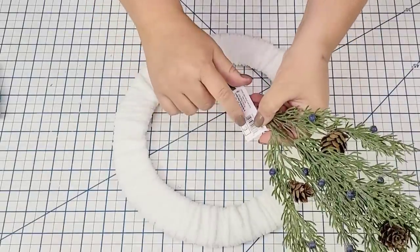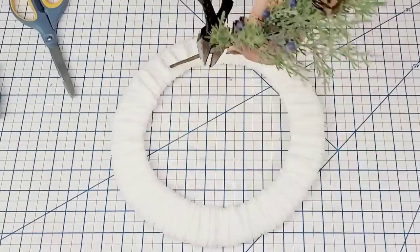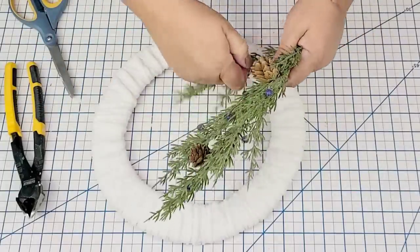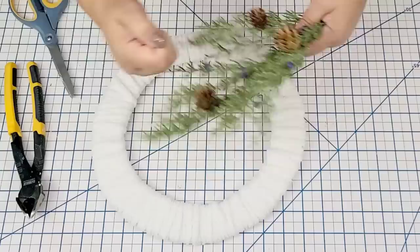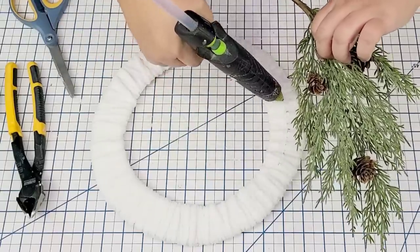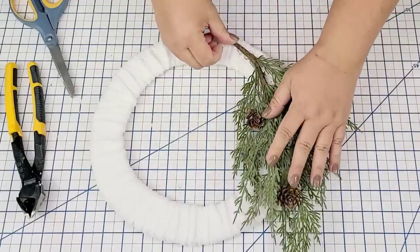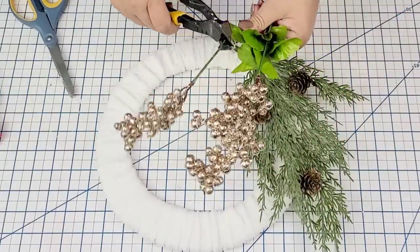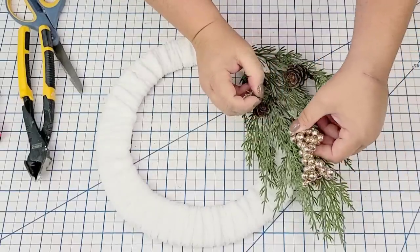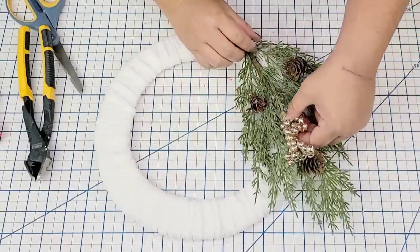This pick is from the Target Dollar Spot — I found it recently for three dollars. I love the texture and the quality. I'm going to remove the little purple beads because they don't go with the theme. I'm going to hot glue it to the left side of the wreath form.